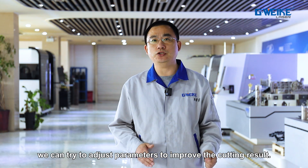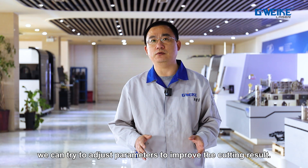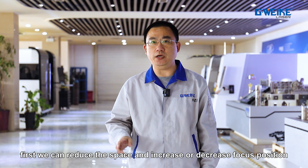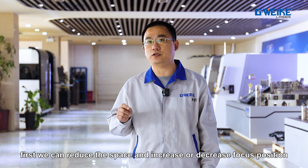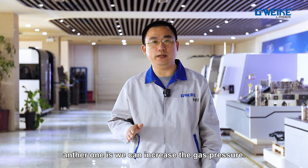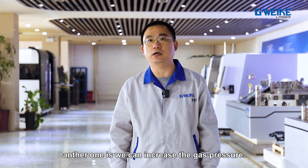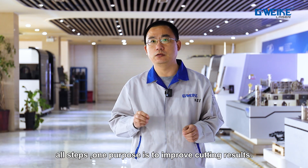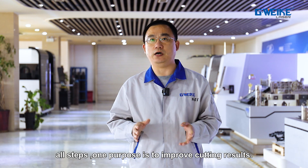If slacks are caused by the above reasons, we can try to adjust the parameters to improve the cutting results. First, we can reduce the speed and increase or decrease the focus position. We can also increase the gas pressure. All these steps serve one purpose: to improve the cutting results.